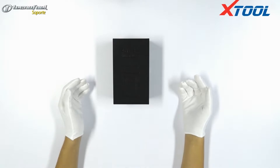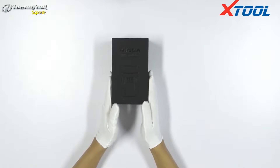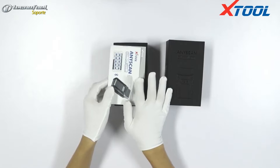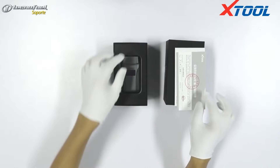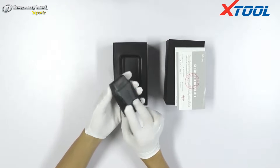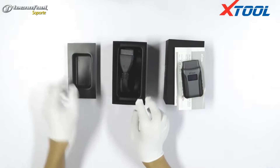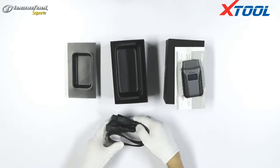Today I'd like to introduce a new developed product from Jtool Company. Now we open the box. We can see the specification, certification, diagnostic box, and the extension cable.